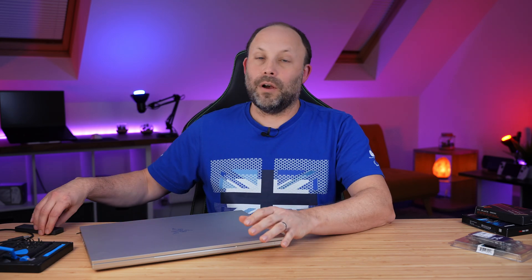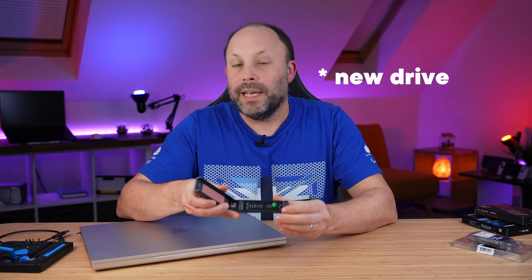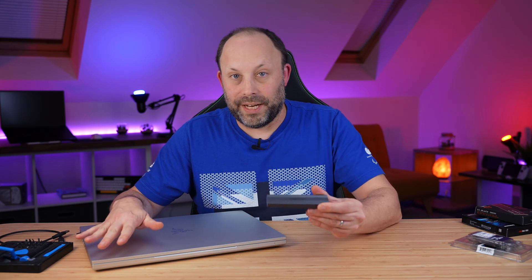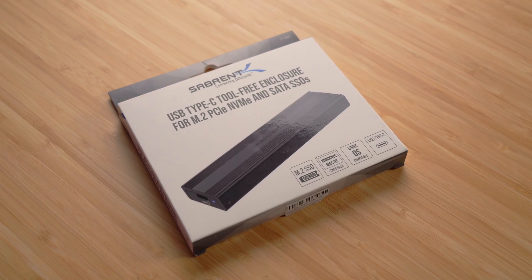I'm very lazy so I've actually got myself a USB-C caddy, which allows me to put my primary drive into the caddy and clone it before I've even opened my laptop. This wasn't overly expensive and if you want one I will put a link in the description below.